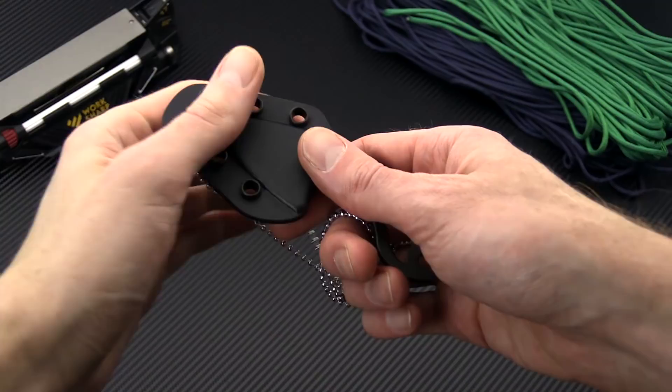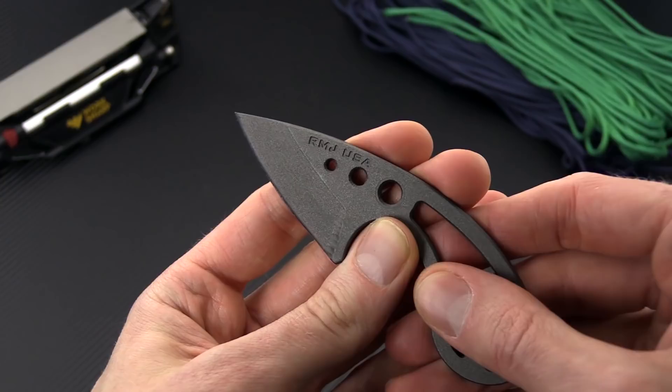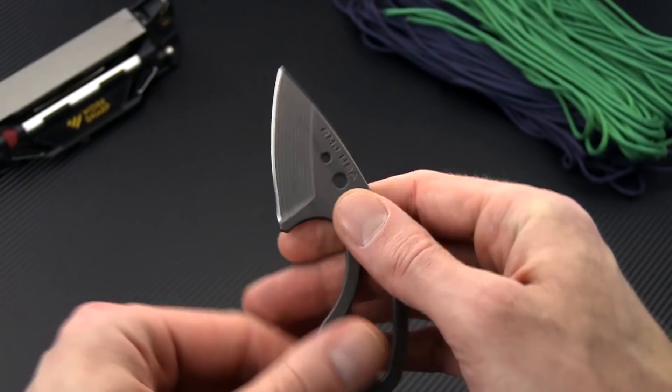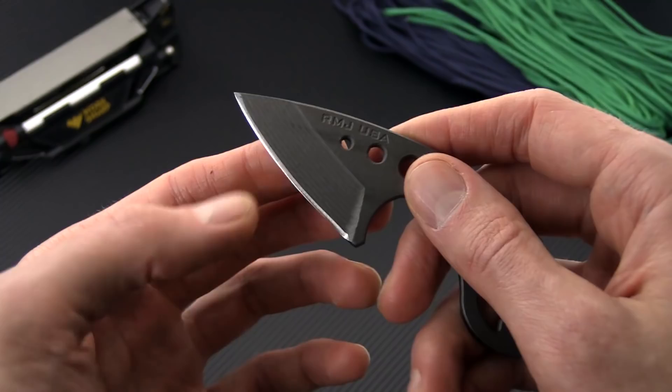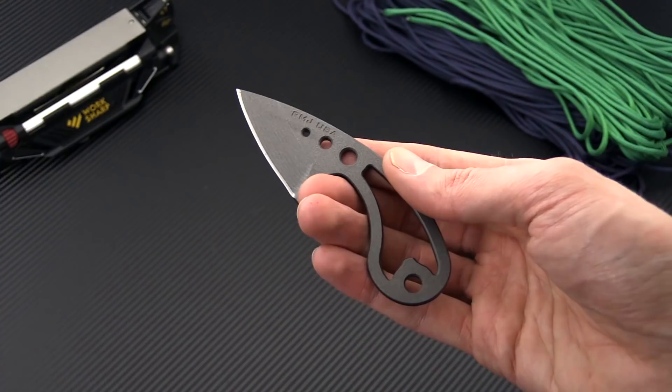We're going to start out this week with some small fixed blade knives from RMJ Tactical. This is the Origin, a compact and lightweight neck knife made from Nitro-V. Nitro-V is a stainless steel similar to AEBL, often used in razor blades, with the addition of nitrogen and vanadium for increased corrosion resistance and edge retention respectively. It's a CNC machined, full-tang piece, coated with Tungsten Cerakote for a nice non-reflective finish. It has a built-in bottle opener and comes with a custom-molded Kydex sheath with plenty of eyelets and a steel ball chain for neck carry.